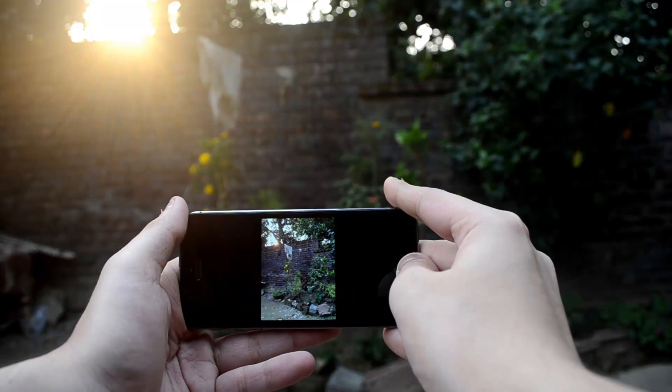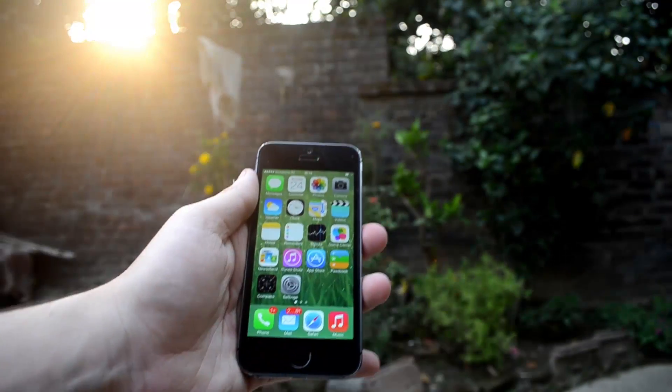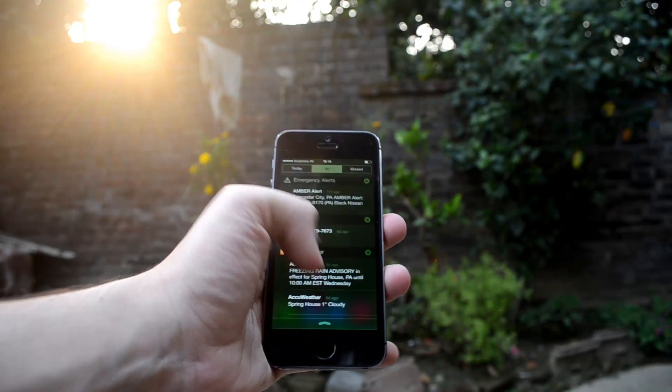Overall, a fantastic new iSight camera in the iPhone 5s, beautifully displayed on the 4-inch Retina display with 326 pixels per inch density.